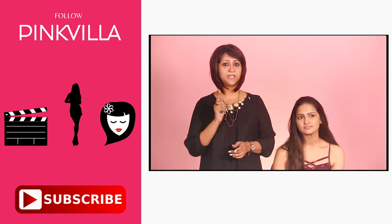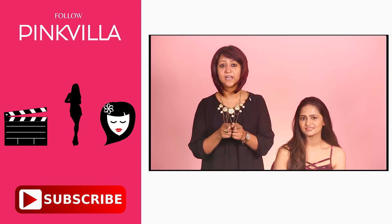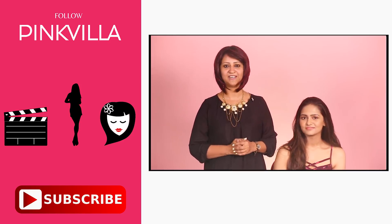If you like this video, please do not forget to like, share and subscribe to Pinkvilla, and do not forget to follow me on Instagram. My handle is at makeupbylekha. See you soon.